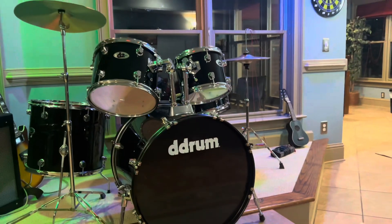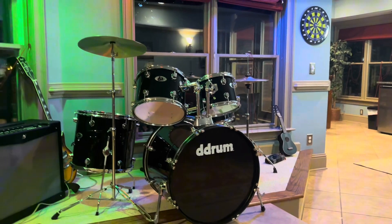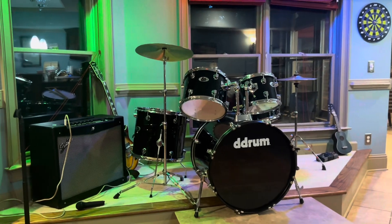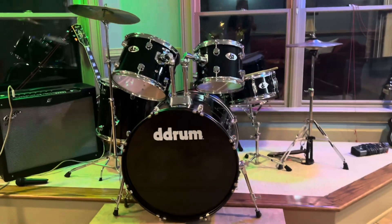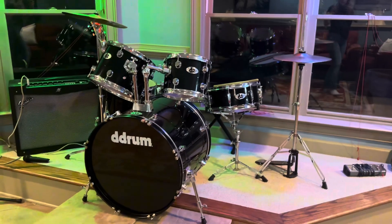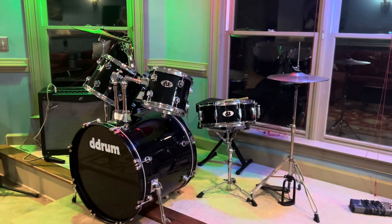This drum set is everything — oh my gosh, it is perfect for this space and I'm obsessed with the size. It's a smaller, more compact size, which is exactly what I was looking for.